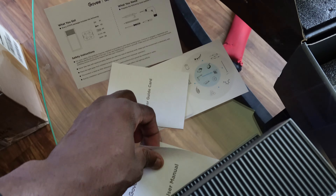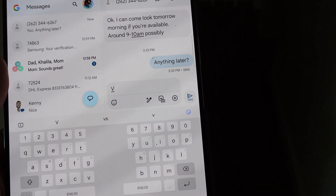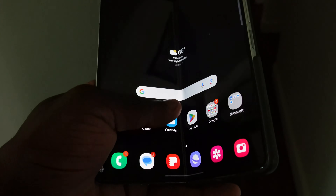We also got a user manual and a wiring diagram. My electrician said he's not available till tomorrow, so I'll have to wait until then to get it installed.